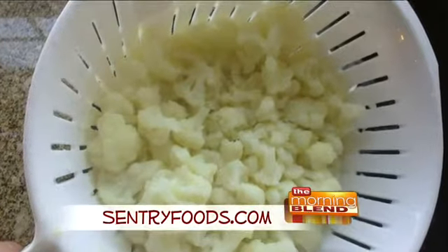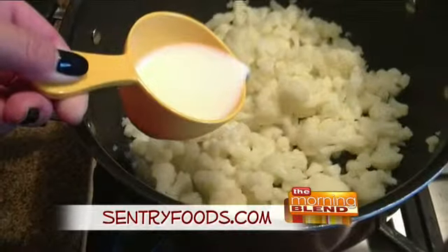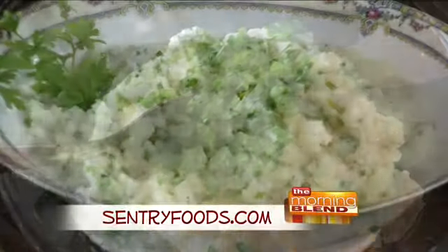You'll boil the cauliflower in a large pot of water until soft, then drain that and return it to the pot. Next, add the Smart Balance buttery spread, some milk, and a little salt and pepper. Then puree that in a blender or with a hand mixer, and mix in the chives and the parsley and serve.